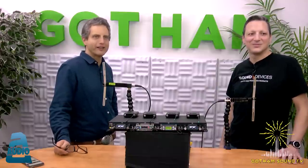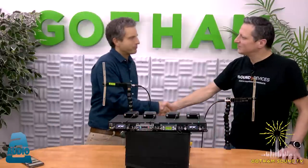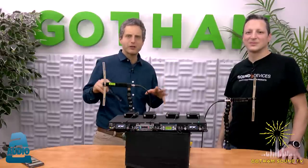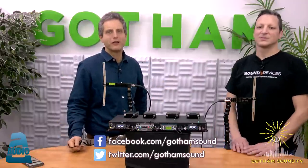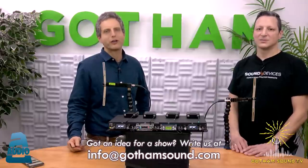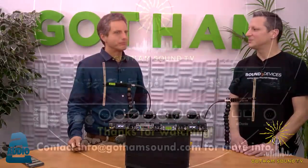We'll wrap this video up. Thanks for watching, and thank you Gabriel. Put your comments and questions in the comment section below, visit the video archives at Gotham Sound TV, follow on Facebook and Twitter for the latest news, and send questions to info@GothamSound.com. We'll see you next time.